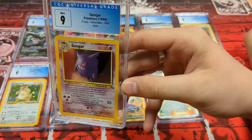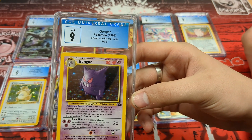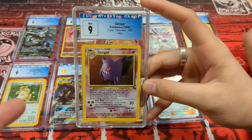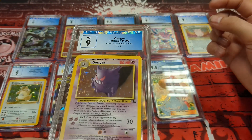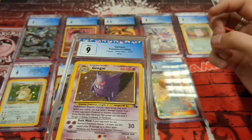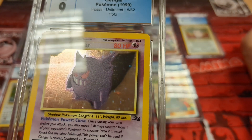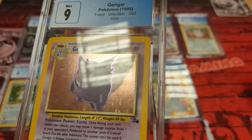So I'm going to pull out Gengar first from the Fossil set. I love Gengar — very gorgeous. As soon as you move it in the light, there's a line going straight across — that's a bad scratch. But again it's a 1999 Fossil set card — they're going to take that into consideration. The scratch goes all the way across the foil. But still, a nine Gengar — really cool. This card is 24 years old. So this is Tristan's now.